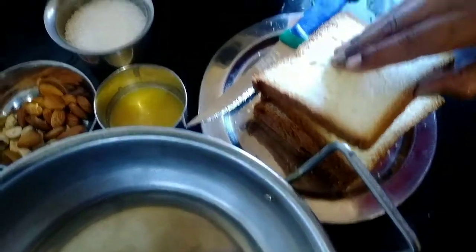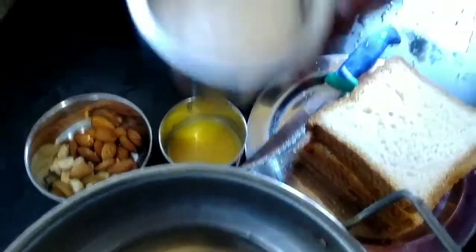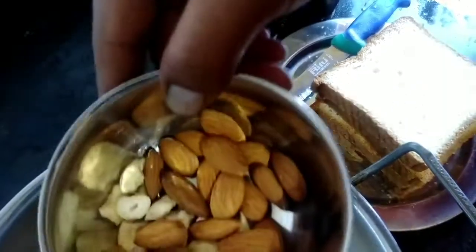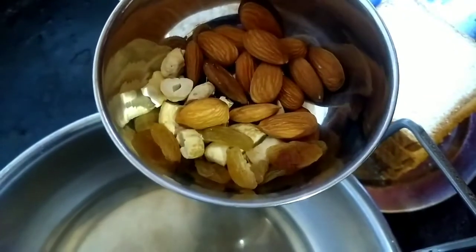Let's take 4 pieces of bread. Add 4 bread and 1 cup.